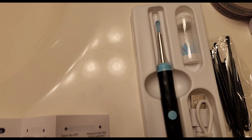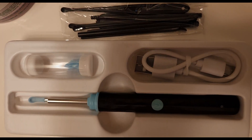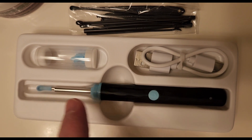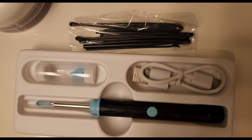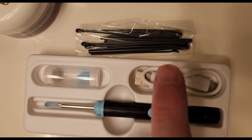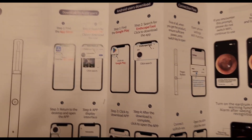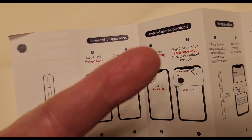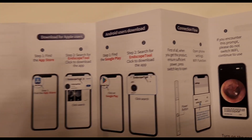All right guys, so here it is unboxed. This is the unit itself, and that's the part you'll be putting into the ear with the camera. You do have to charge it ahead of time. There are some extra tips there, and here is the app that you have to download so you can actually see on your camera what you've got going on.